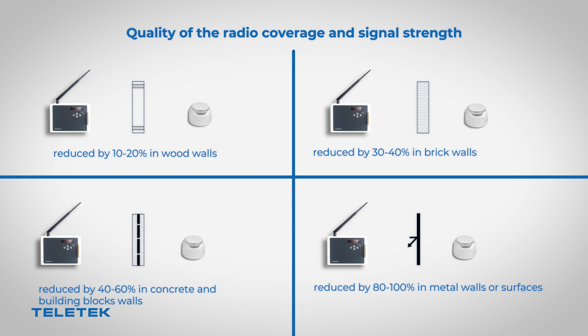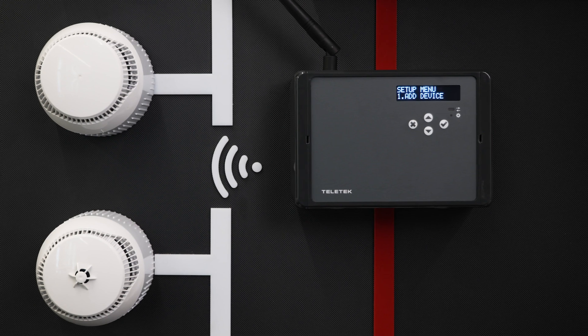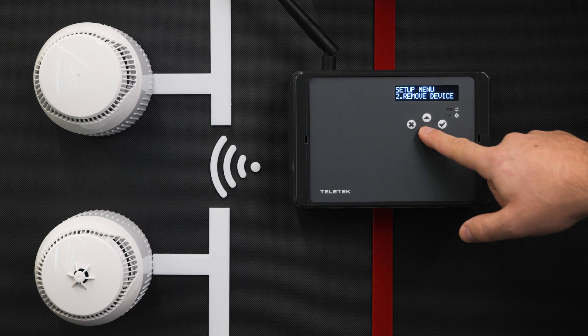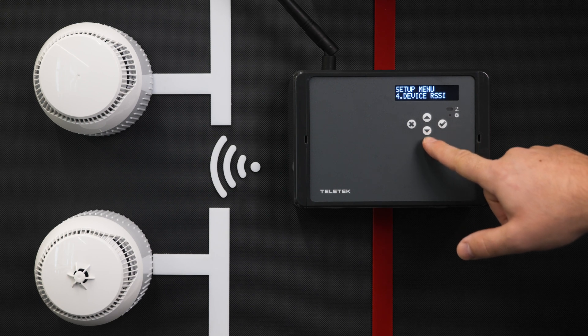NATRON wireless devices communicate with the gateway module through six different frequency pair channels. The installer can set operation via a specific channel pair in order to avoid interference or signal jamming.